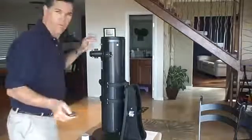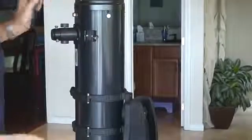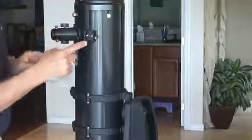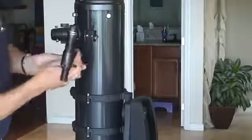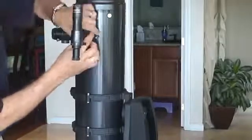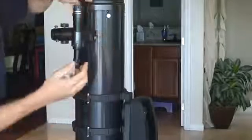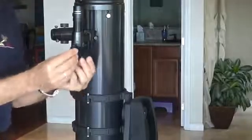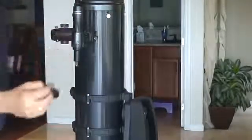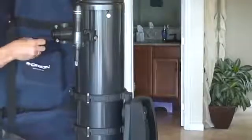I'll zoom in here. So there's the finder — this is the focuser, this is the finder base. Point the finder in the same direction as the scope, it slides in, screw it down. For using this finder, take the caps off it. The best place to put the caps is right there in the bag.